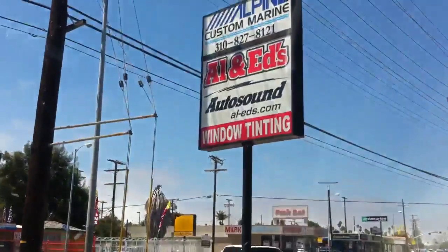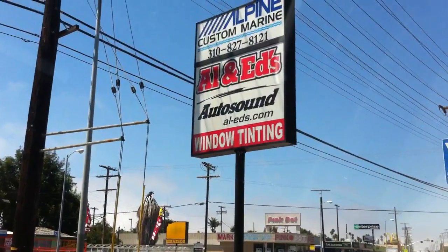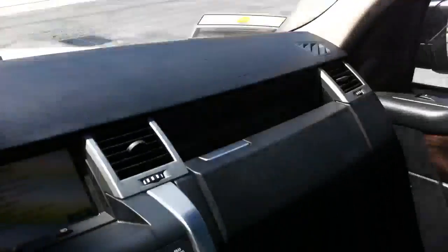Hey YouTube, how you doing? This is Joe over at Allen Edds Auto Sound at Marina Del Rey. 310-827-8121.